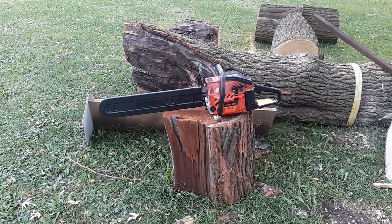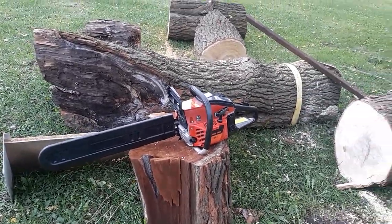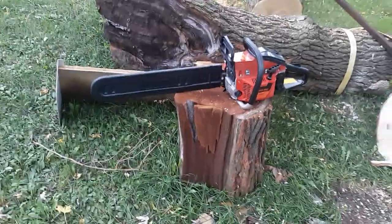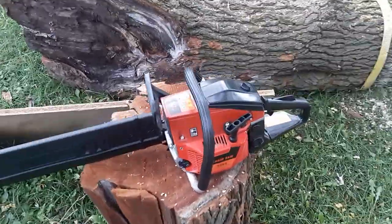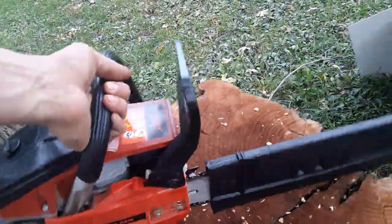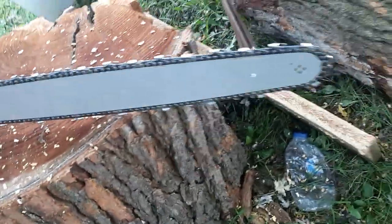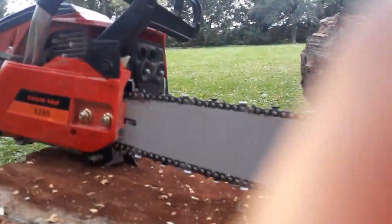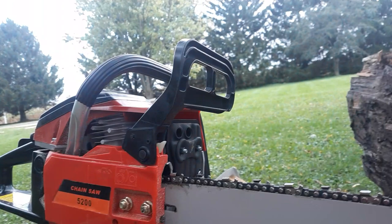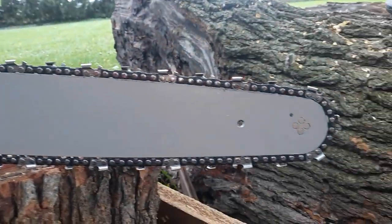Hey guys, welcome back to Jordan's Tractor Vlog. Here's a new chainsaw I just ordered — this is basically one of those Chinese saws you buy online. I know it's a Chinese saw, but I'm very impressed. It's a 22-inch chainsaw with a 52cc engine. It just came in the mail yesterday and you have to put it together when it comes in. The chain brake is part of the clutch, so when you put the brake on it grabs the clutch.